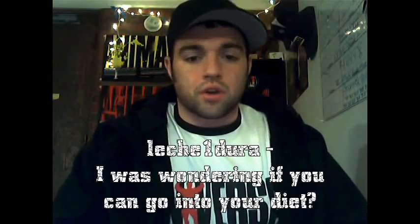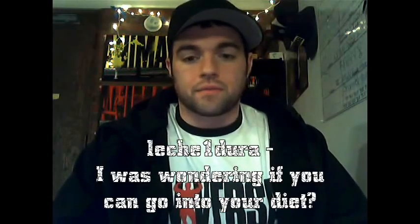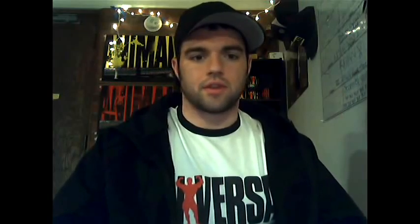Lechi One Dura asks: can you go into your diet? Right now I am following a diet plan that my good friend Adam and I came up with. It has me eating about 10 meals a day, trying to maintain my body weight while also increasing the volume of food that I'm taking in. The 10 meals are spread out to help keep my metabolism high so I can stay lean but still possibly put on a little bit of weight.